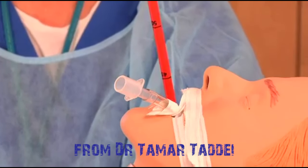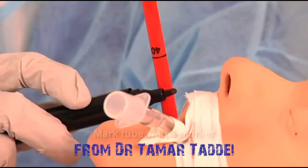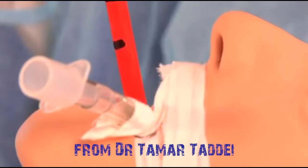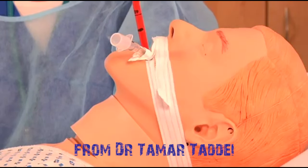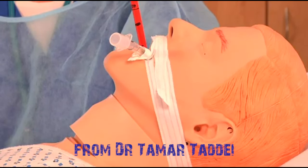Once you've got traction on and the tube is pulling up against the GE junction, mark where it exits at the level of the lips — just put a black mark there. As the tube warms up it might move out a little, but if it's moving more than about an inch, you need to be worried it's actually pulling out through the GE junction. If the patient has a hiatal hernia, get an x-ray.